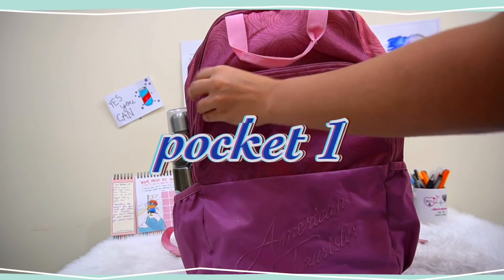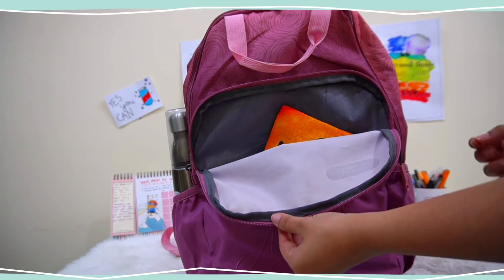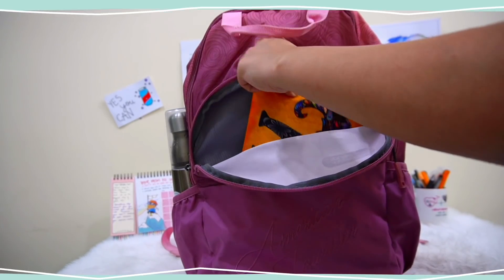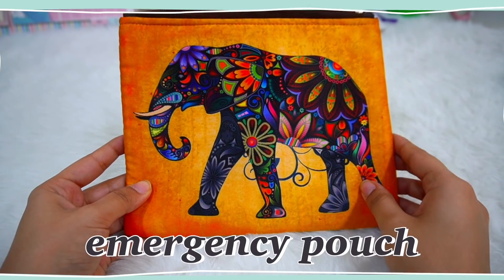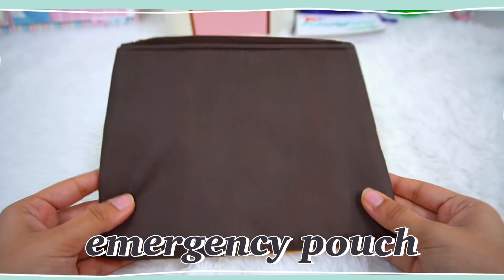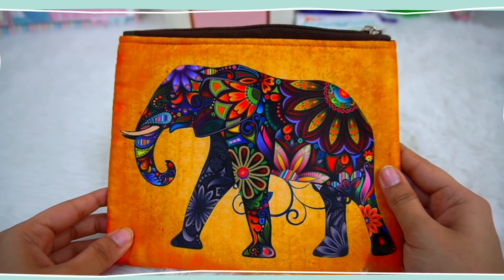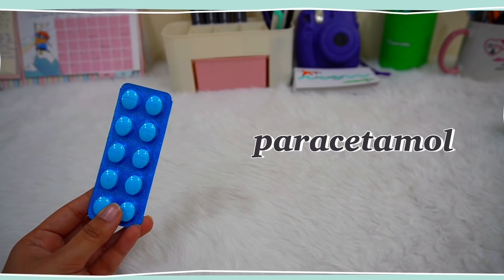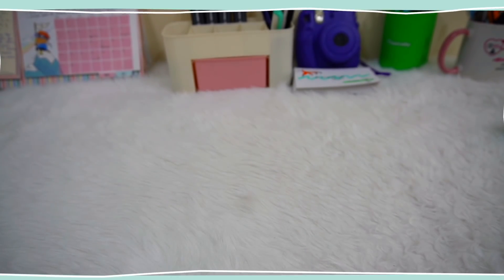Starting with the first pocket, you'll get an emergency pouch kept inside. This is a beautiful orange-brown colored elephant-printed pouch that I use as my emergency pouch, which has quite a lot of stuff that can be used in times of emergencies — for example, paracetamol tablets, which I always keep because I get sick a lot.